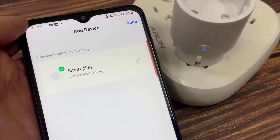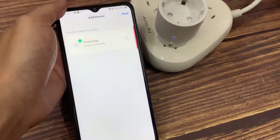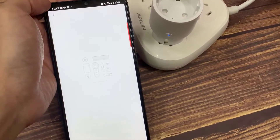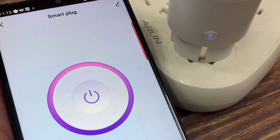Once connected, the app will prompt the connection. Click Done. Once the configuration is completed successfully, the indicator light will turn to solid blue, and the device will be added to the device list.